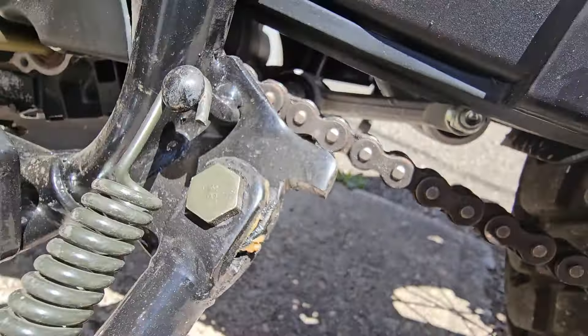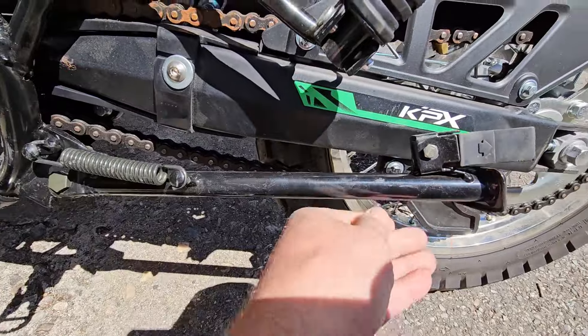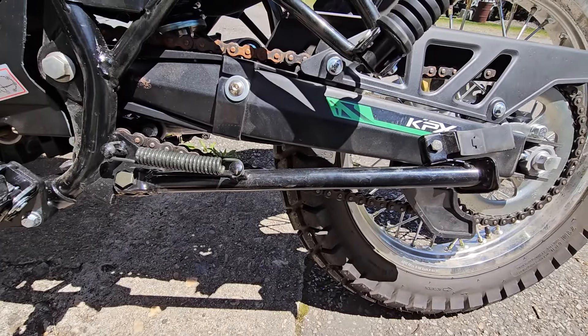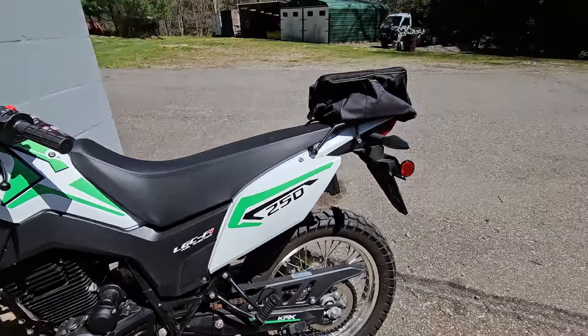I ground it off just a little bit - it took almost a quarter inch off, but that's way better. I don't think that'll hit now. We can hear someone else ripping around.